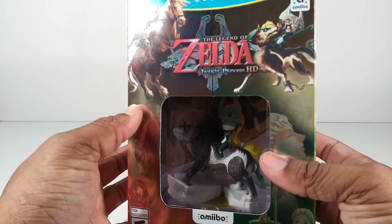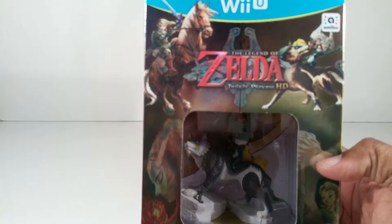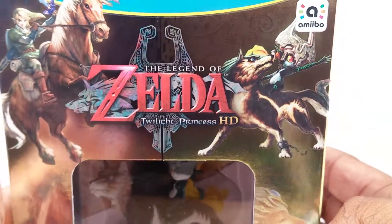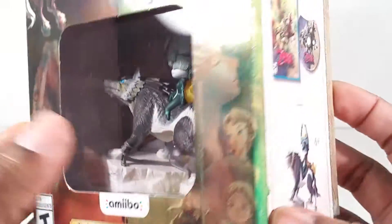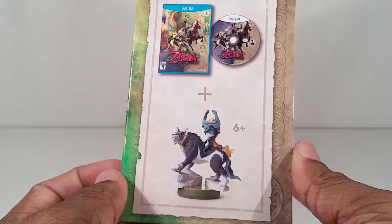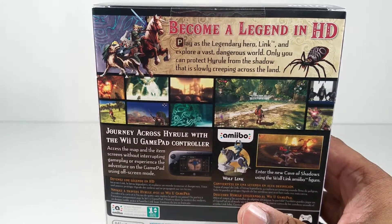Now for the game packaging. It's nice and reflective. I like that. Here's a close-up on these images here. Nice. You may have seen some of this before. I love these characters. Here's what they're showing you inside the box. Here is the back of the box.